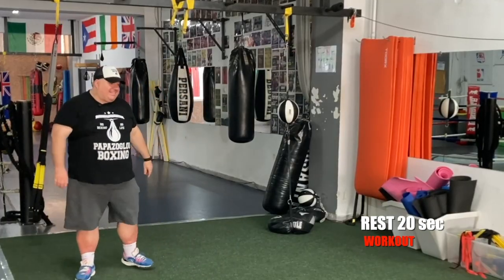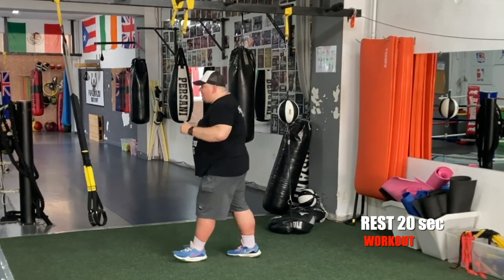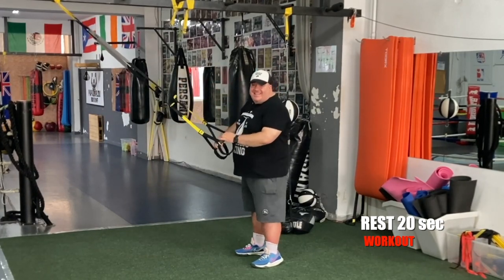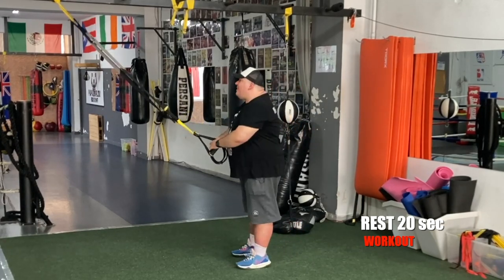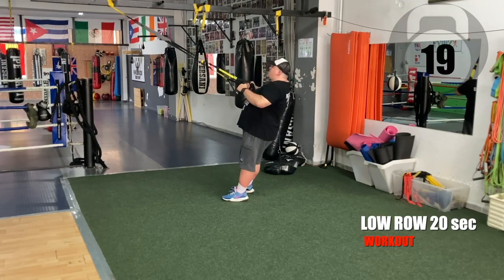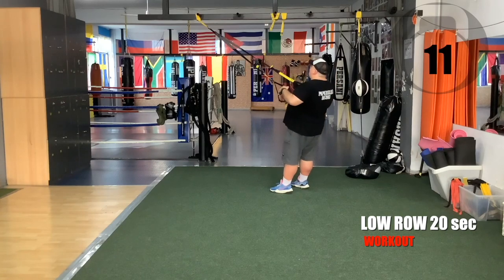Set number one is down. Set number two — low rows, remember? In five seconds, get ready. Five, four, three, two — low rows, go. Steady rhythm with the repetitions.